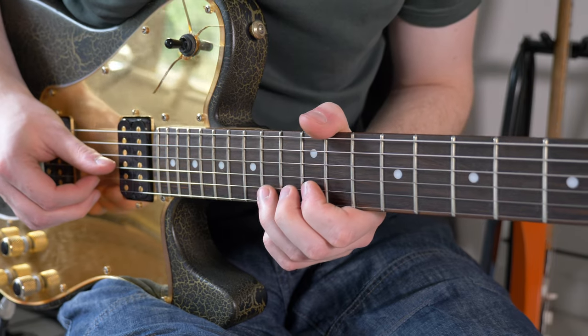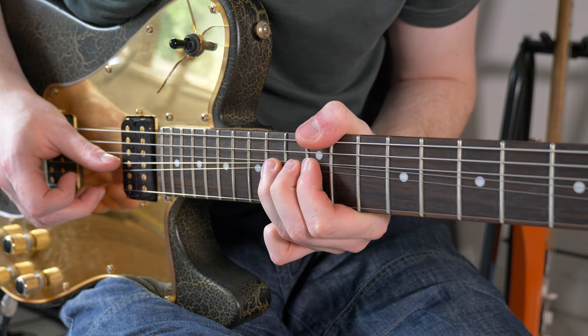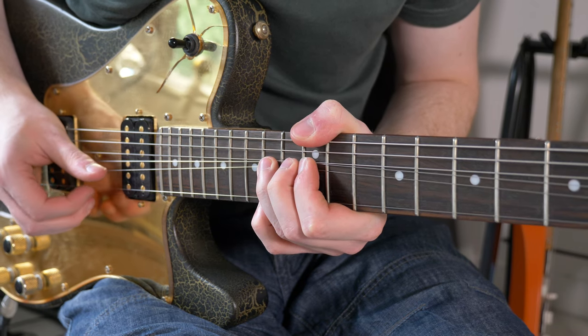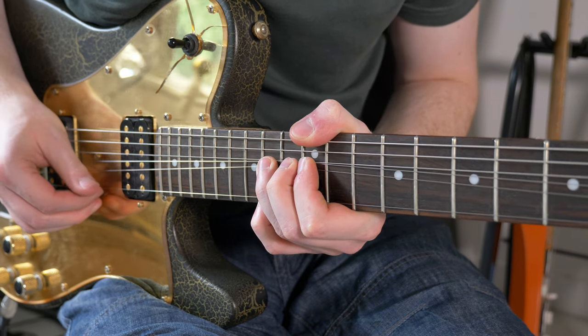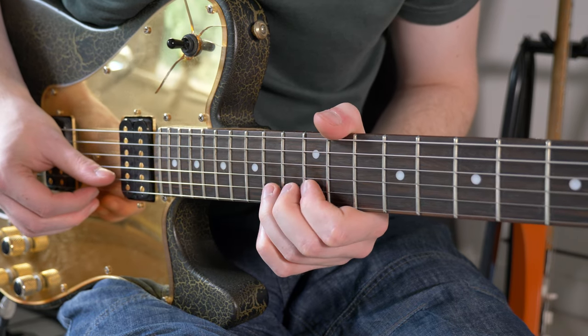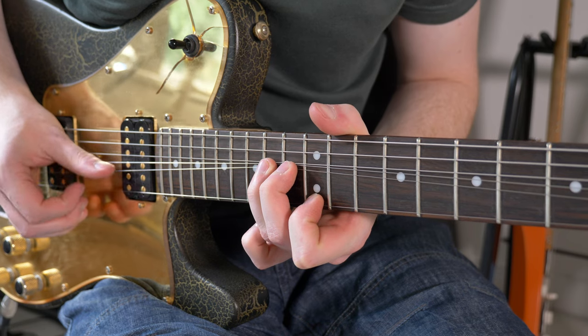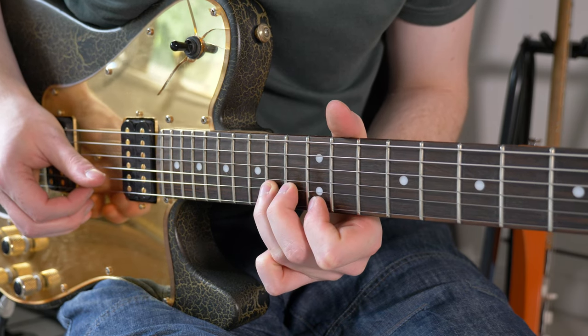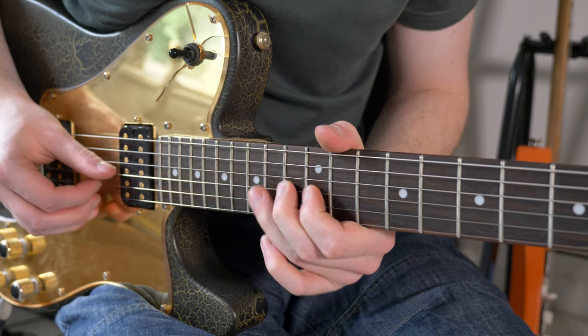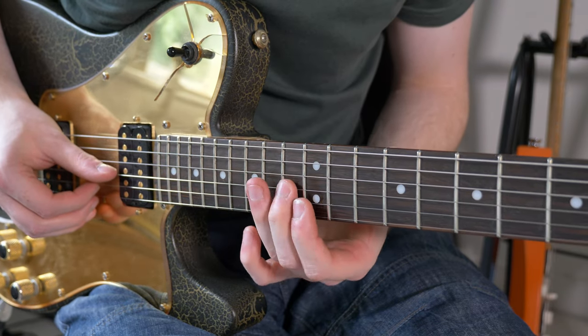What we're doing here is we're bending up 14 on the B string a whole tone. Holding that there, we've got 14 on the high E. Pluck 14 on the B again. Then we go to 12 on the high E — we change fingers. Pluck 14 on the B and let it down. Pull off to 12 and then play 13 on the G.